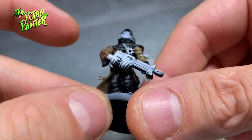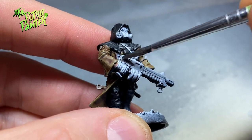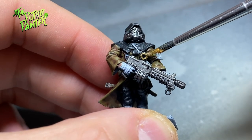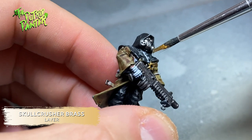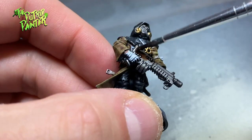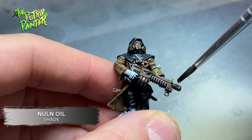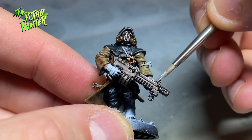Next, let's have a look at their weapons and any metal bits. I paint everything I want metal with Iron Warriors. Things I want brass, like the Chaos Sigils, are painted with Skullcrusher Brass. This paint covers pretty well, but covers even better over a metallic base coat. I shade all the metal and brass with Agrax Earthshade, and darken the recesses with Nuln Oil. I then highlight all the metal and brass with Runefang Steel.